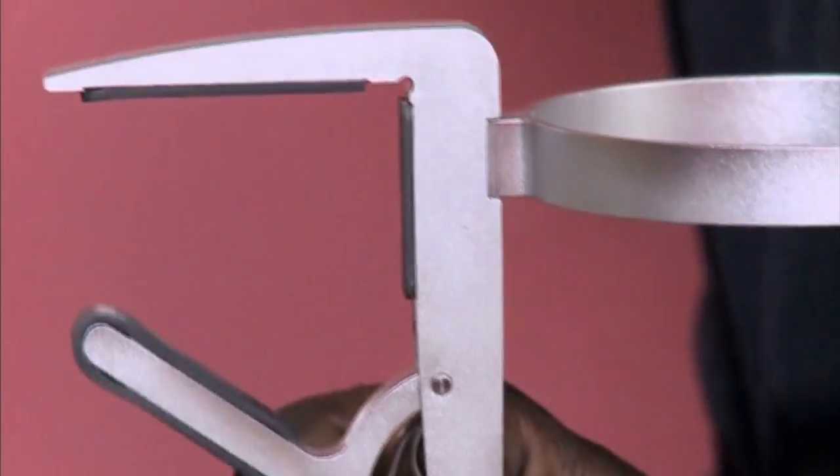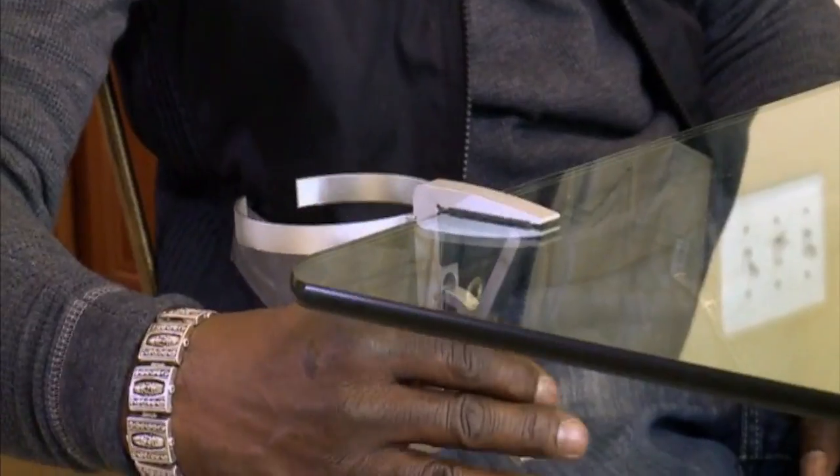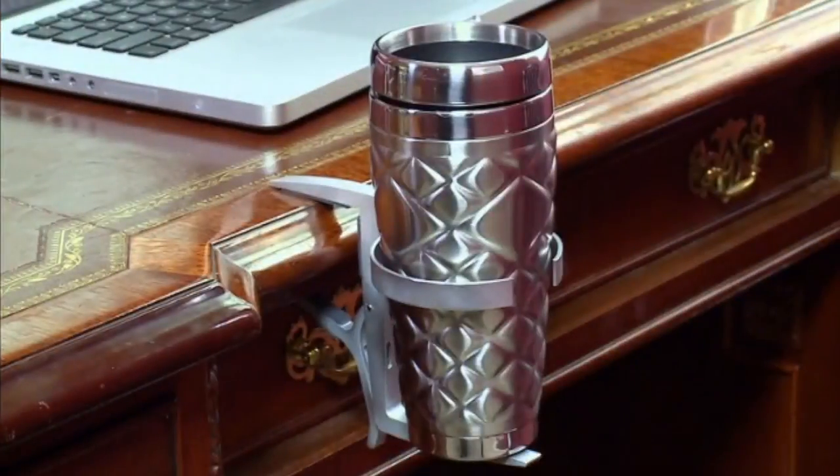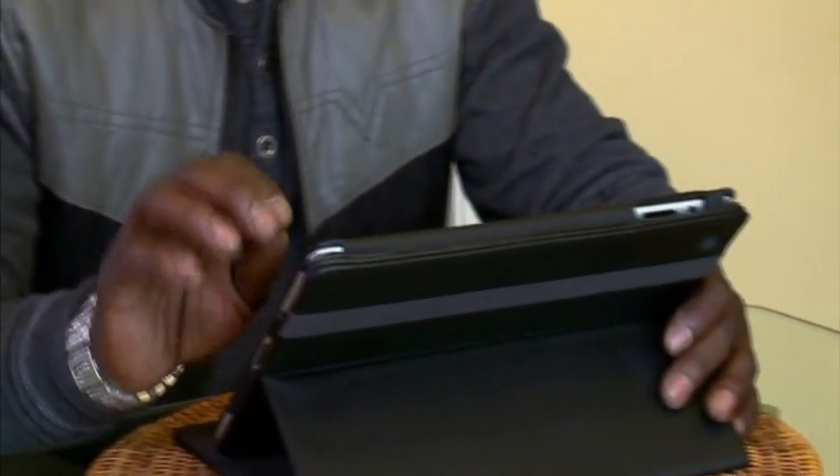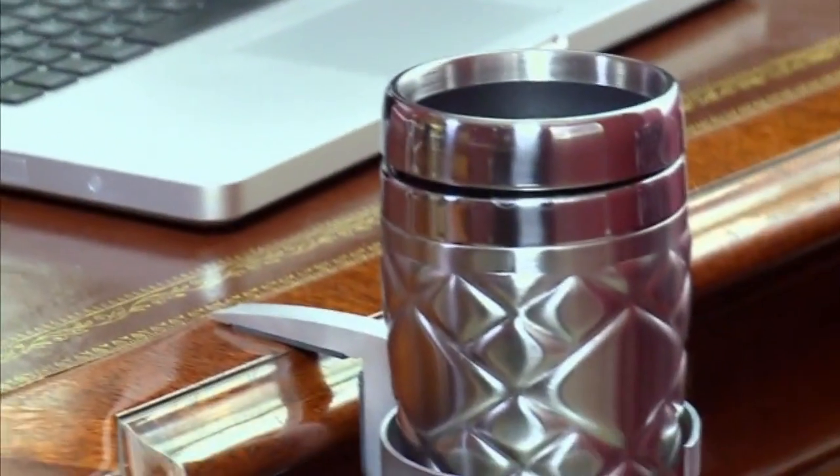It reminds me of squeezing an old-fashioned clothespin — just squeeze it right to the table, let it go. It will hold to a table as thin as a quarter inch and as thick as an inch and a half. You can have a glass close at hand wherever you're working and not worry about knocking it over.